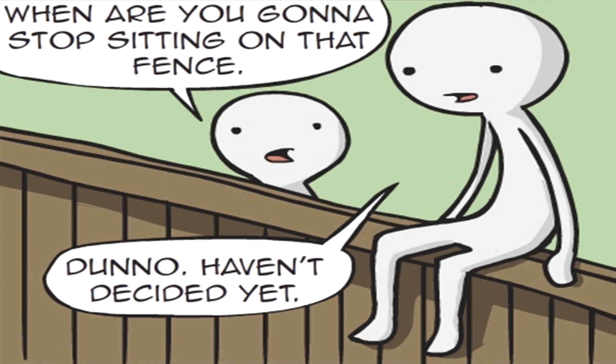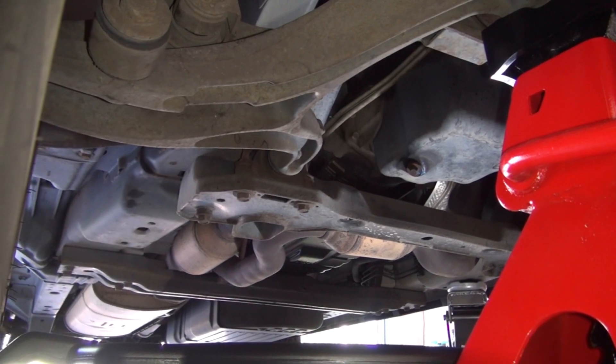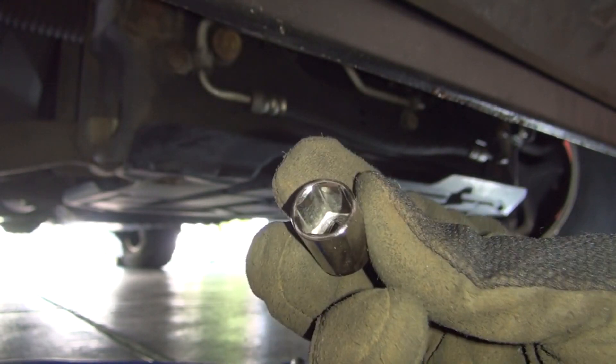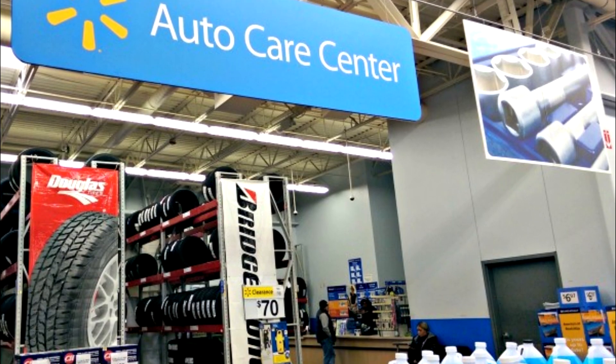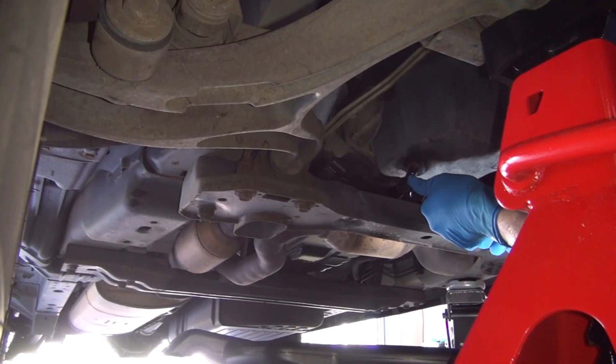After the Jeep has been raised and the oil pan is in place, you're ready to drain the oil from the vehicle. You'll need a half-inch, six-point socket to remove the bolt. If your last oil change was done at the dealer or a shop, there will most likely be a torque on this bolt that will be too much for a socket wrench to handle at this angle. I definitely recommend using a breaker bar to initially loosen the bolt.